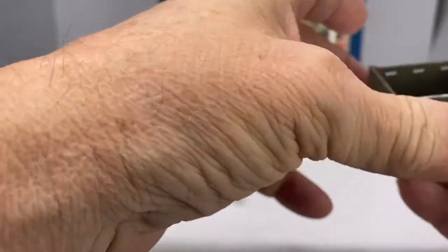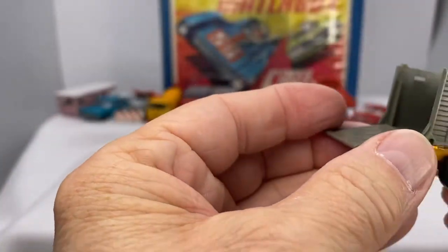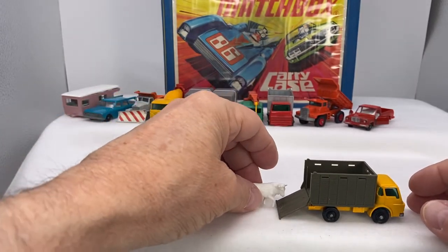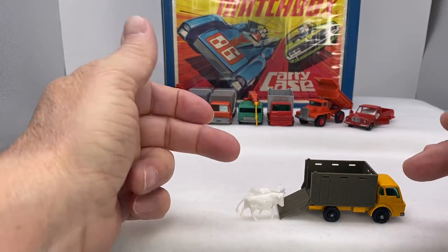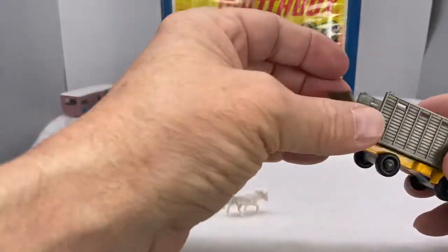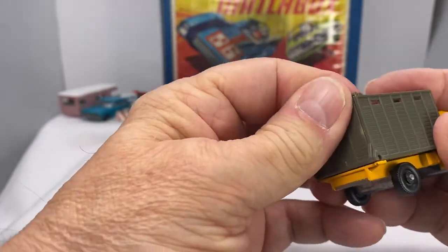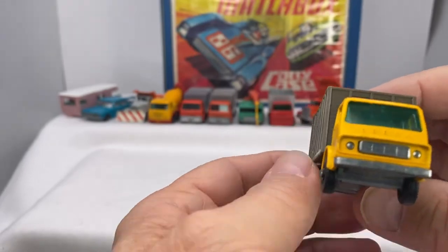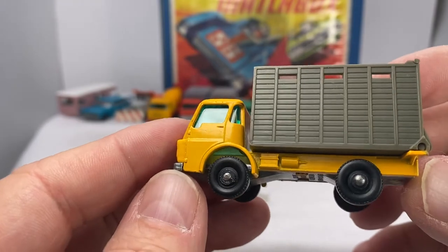Many times you'll find the ramp is broken. You lift that up, and the ramp would go down and the imagination of the cattle being herded and transported into the truck, right? Into the Dodge truck. So typically these are found together. The ramp is hard to find still intact, so that's nice — it snaps in. It's a Dodge, of course. Dodge cattle truck number 37.